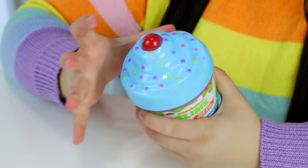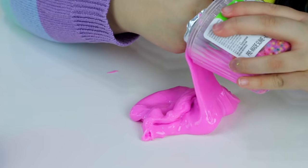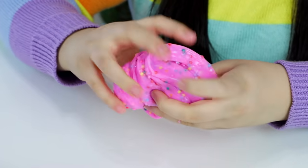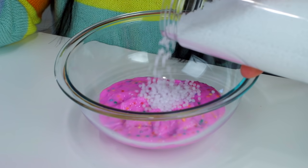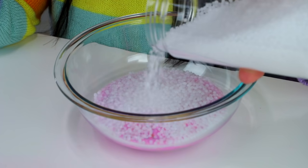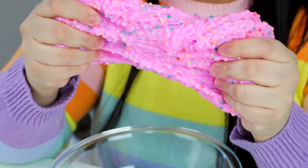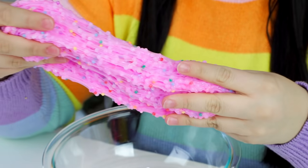Moving on, we've got a cupcake slime by Nickelodeon. The packaging is adorable and it's scented — I believe it's a floam, smells like vanilla. Right off the bat this is very stretchy, and I think I chose the perfect slime for slushy beads because it is on the stickier side. I feel like if I had tried it on anything else the beads would have just fallen out — it's holding onto them so well.